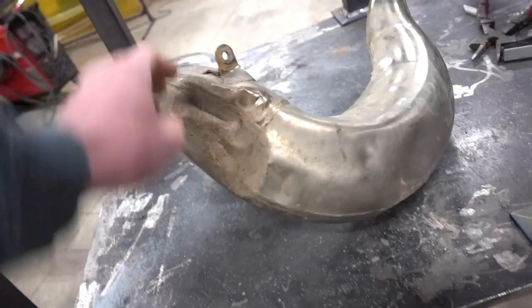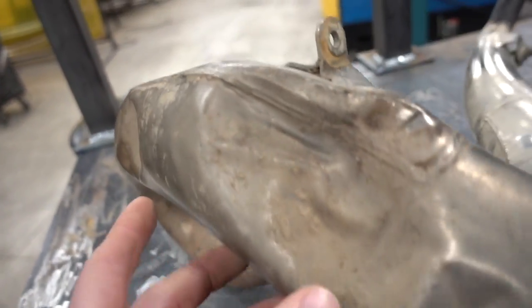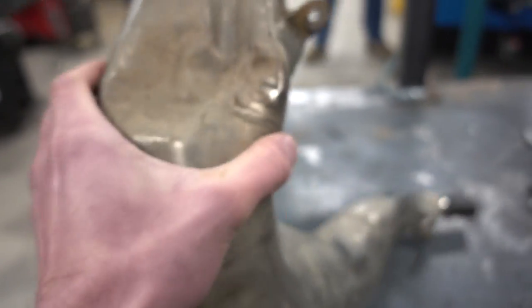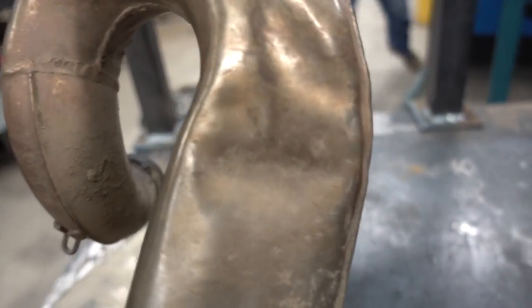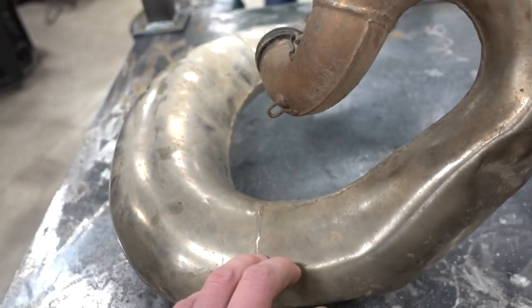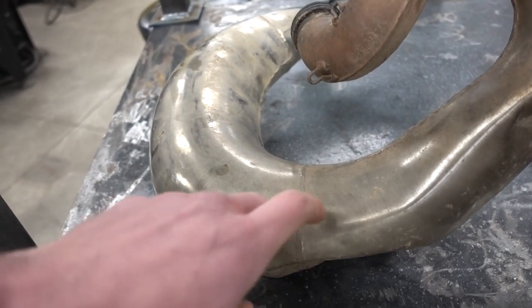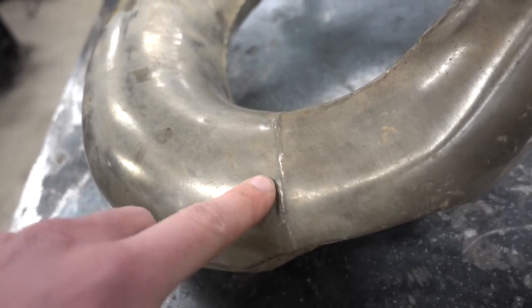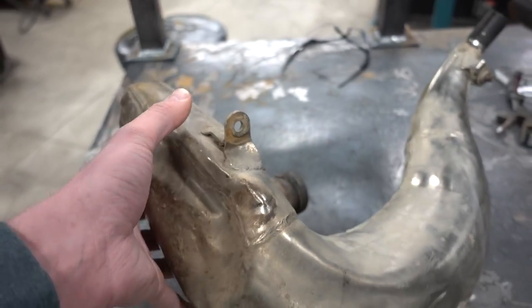This is what the pipe looks like. It's got a big dent right here, and then a smaller one right here. It's bent up there too. So the first thing we're going to do is strike an arc to it and establish whether or not this is coated. We'll start with the tests, and once we figure out what kind of material it is, we'll go from there.